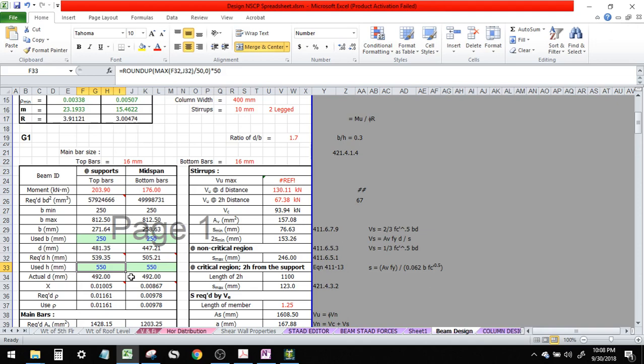Our H is 550. This H came from a single layer only.